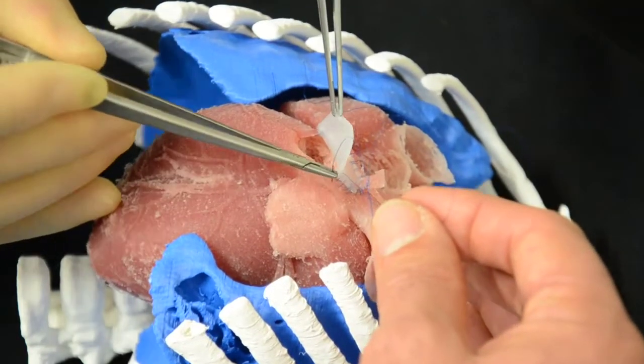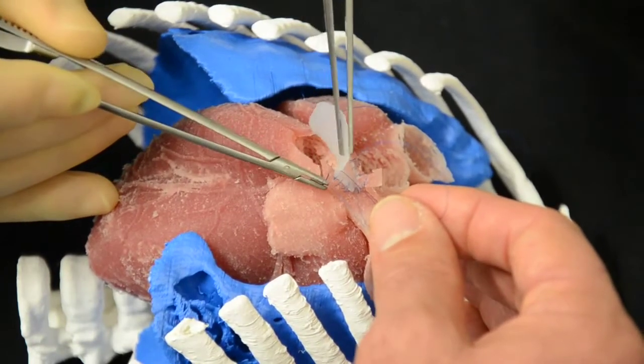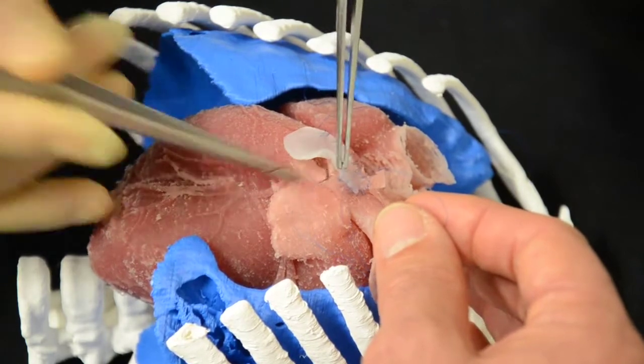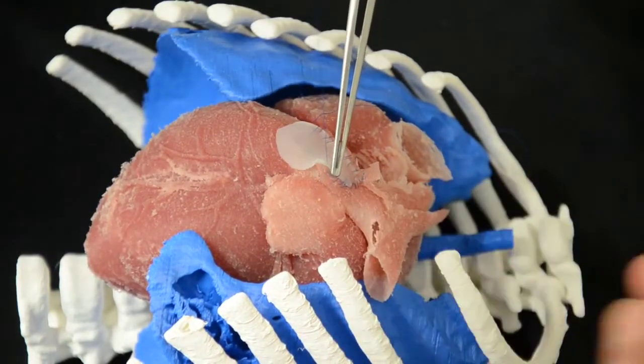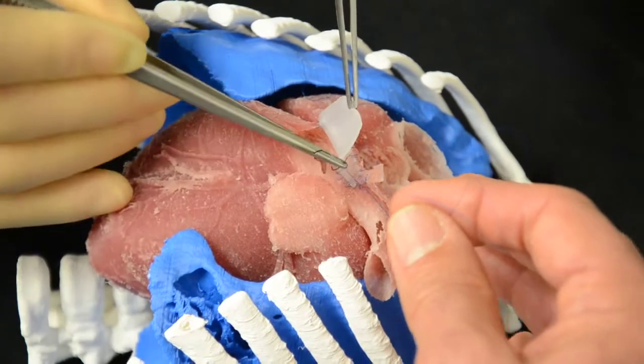For heart operations, before you get to this stage we need to connect the baby or patient to the heart-lung machine, which is a procedure in its own right — essentially connecting tubes or cannulas in different parts of the heart.